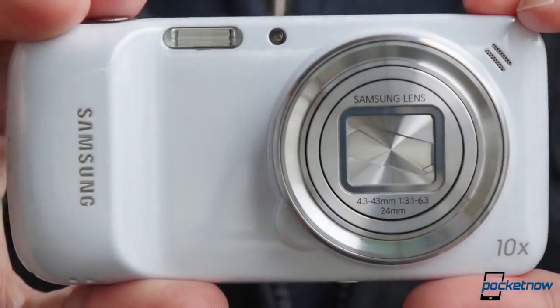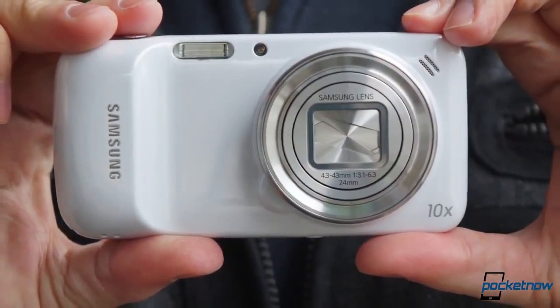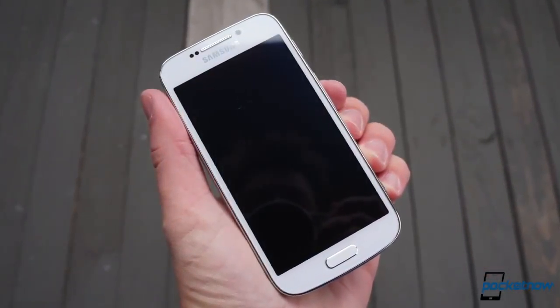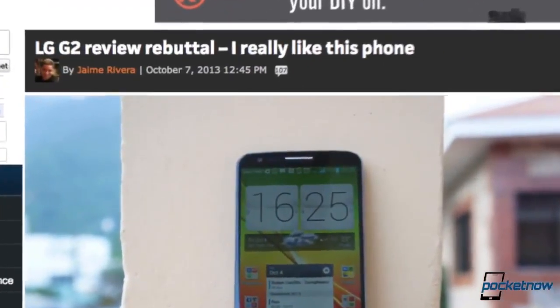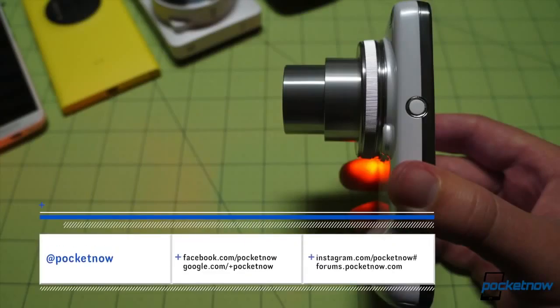As a reminder, the review rebuttal is not a rejection or a revision of Pocketnow's official review stance, but a second look at a device meant to give added perspective. Sometimes these take the form of editorials, and other times they're videos. Check out Jaime Rivera's review rebuttal for the LG G2 at Pocketnow, and follow us at all the usual squawk boxes so you don't miss future installments.